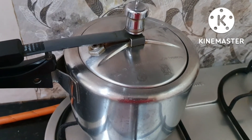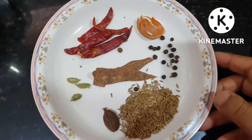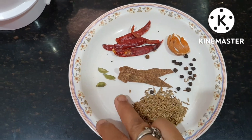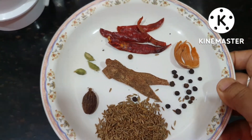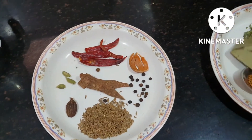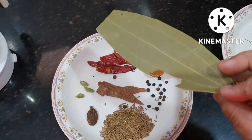We wait until we make our masala. This is our masala which we have prepared: jeera, bari laiji, chhoti laiji, mirchi, jaiwitri, kali mirchi, and daal chini. We will roast them a little bit. This is our tej patta — let's roast that a little bit too.